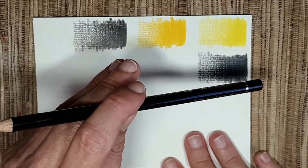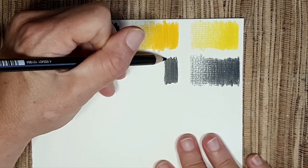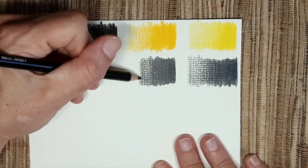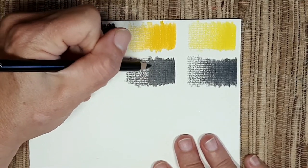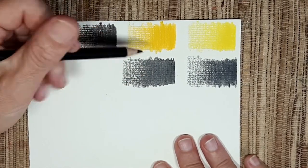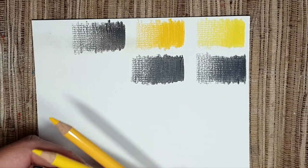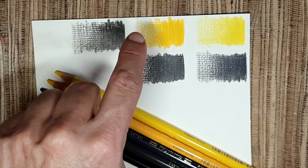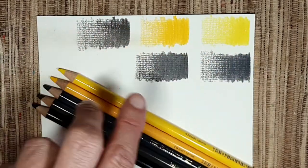Last but not least in the Polychromos range is the black. I really like their black — one thing I like about the Polychromos is that their tip is quite tough, so you can draw details with it, in comparison to the Luminance which is very soft. I sometimes like to write with this pencil too. So these are the Polychromos — cadmium yellow, dark cadmium yellow, dark sepia, Payne's gray, and black. They look great together!